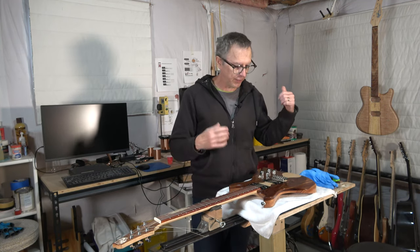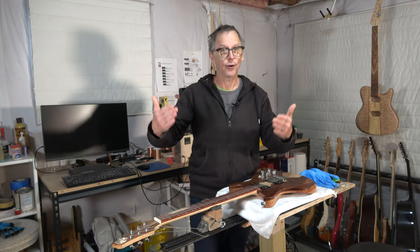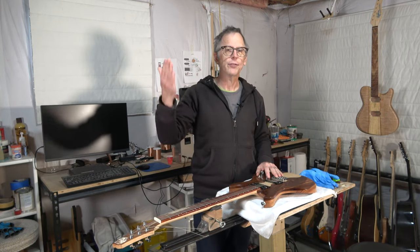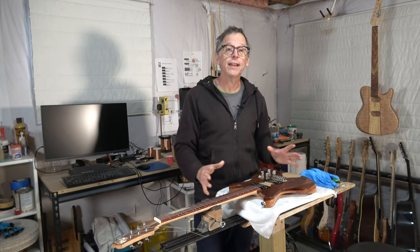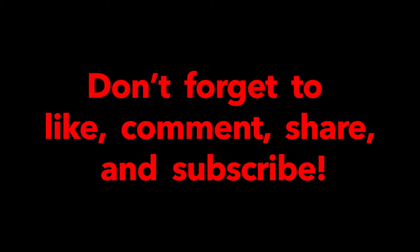So until the next episode, as always, be sure to give this video a thumbs up if you found it useful. If you're new to the channel, welcome — I hope that I've earned your subscription, you can click that subscribe button. If you'd like to help support the channel, visit either eguitarplans.com or visit my merch shelf down below. And until the next episode, take care, stay safe, and I hope you'll be back for future episodes. I'll see you next time.